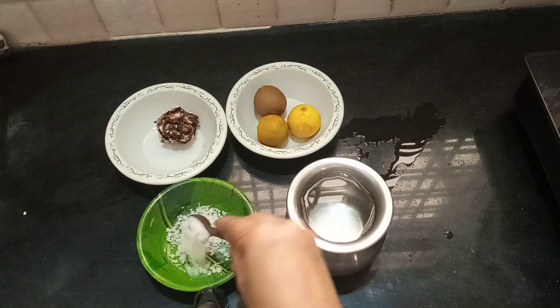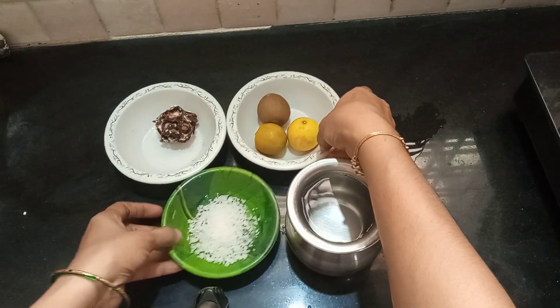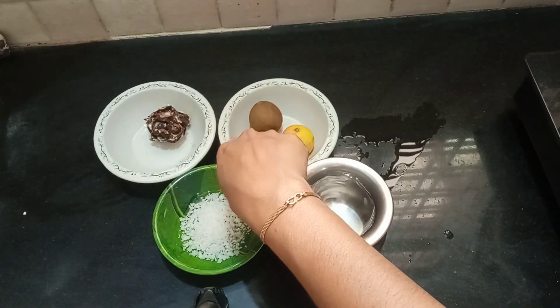We add water, but we don't need too much water. We are ready to make liquid for 3 combinations of water.